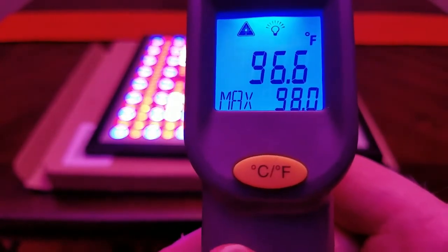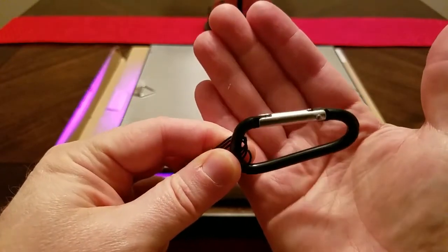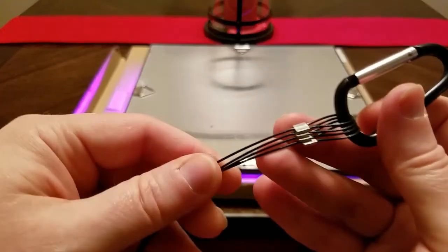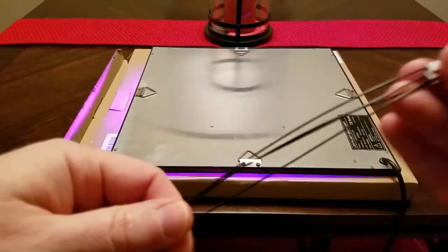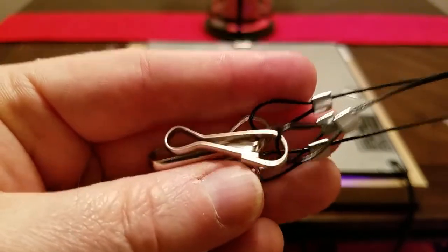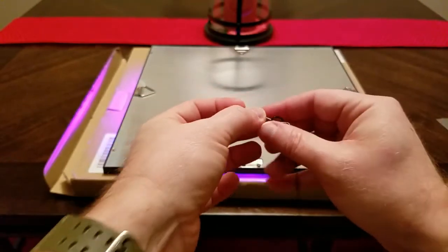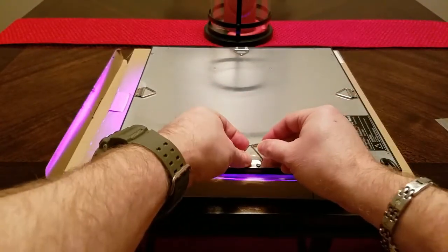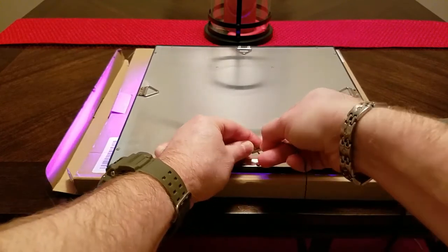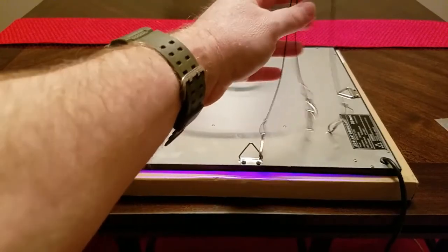It's aluminum, so it dissipates the heat efficiently. Hanging the light is very, very simple. We've got our standard carabiner, our wire, and our hooks — just your standard hooks. What you'll do is clip these to the hooks on all four corners. Very simple to do, just clip it in there. We'll go ahead and do all four, and then we'll hang our light.